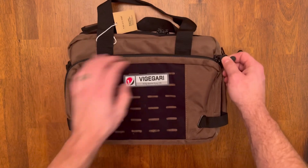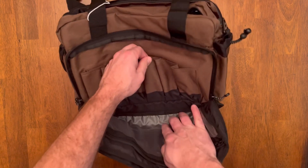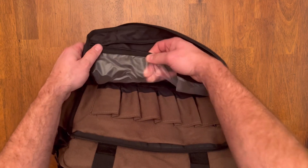See, it kind of stretches open. This front pouch has got spots for your mags, which is really nice. And it's got kind of a semi-clear map pocket to throw stuff in.